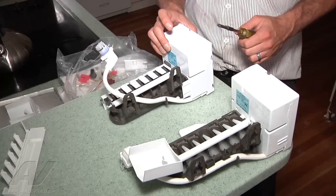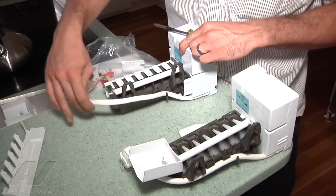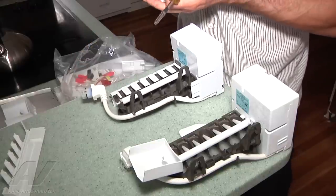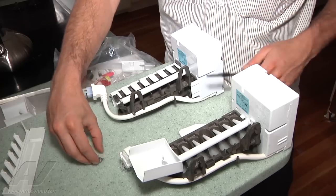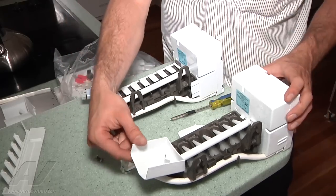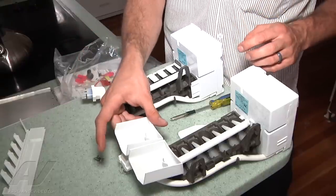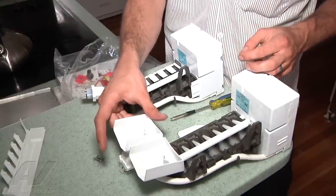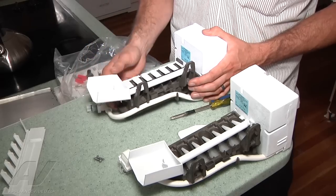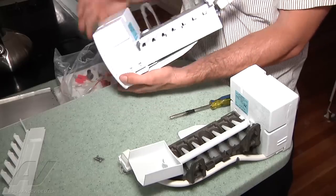We're going to set the new ice maker side by side — this is an IM6 ice maker. It comes with a bunch of different pieces to fit a multitude of different units, so really the only thing that has to be changed over is the fill cup. We've got the one out of the package that matches, so go ahead and snap that into place.